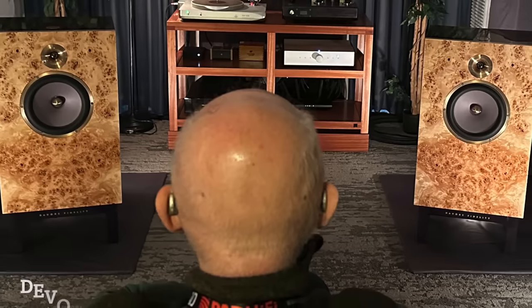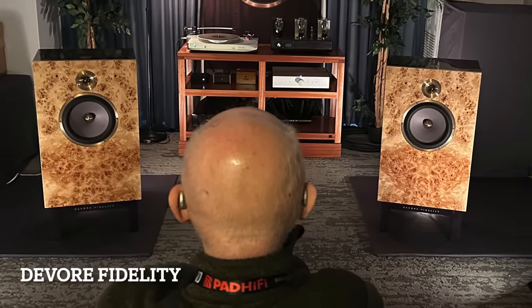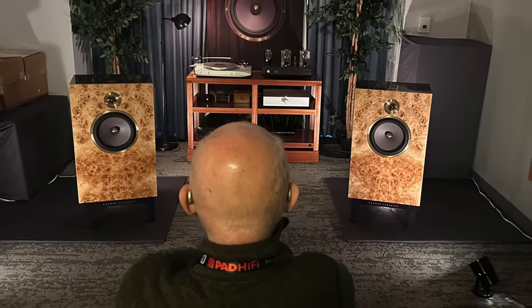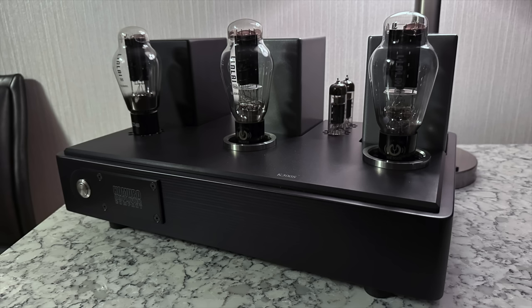DeVore Fidelity speakers are made not far from where I am here in Brooklyn, and have been for about 20 years. They were sounding great, but this time they were being driven by the new Camaro amplifier — made here in Brooklyn as well, actually in the DeVore factory. It's a 300B design.